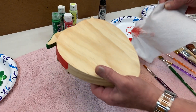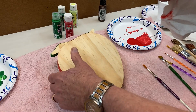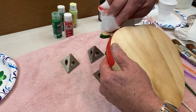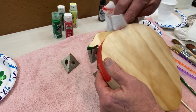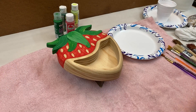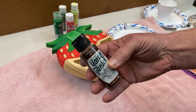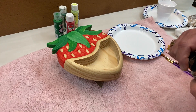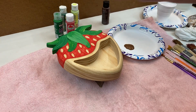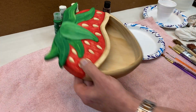Okay, I'm going to change to a clean portion of the paper towel and use that for the green, and do the same thing. All right, I hope you enjoyed that little tip. Okay, for this next step, I'm going to paint the interior with this earth brown color — it's just an acrylic craft paint. Now I'm going to use that just straight from the bottle for the interior.